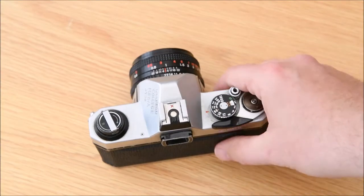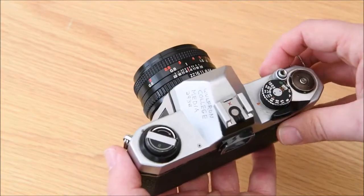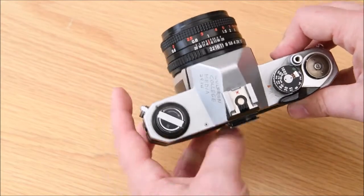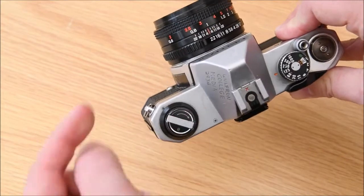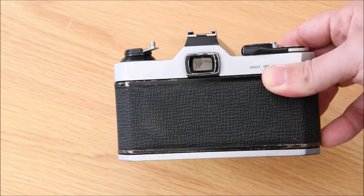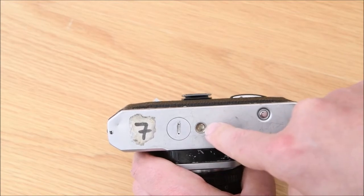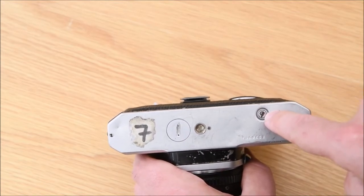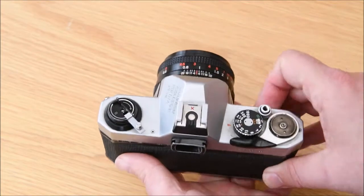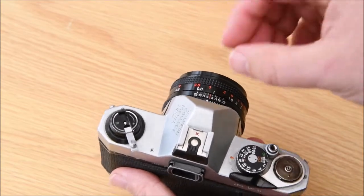With the K1000 - same applies to the Vivitar 3800 - you've gone out and finished shooting. On the top of the camera there's a little directional arrow telling you to go around that way - that's your rewind arm, open it up. Flip the camera upside down, look along the bottom: battery port, tripod mount, and there's the button to press to unlock the film. Push it in until it clicks down, then following the rewind arm, start rewinding.